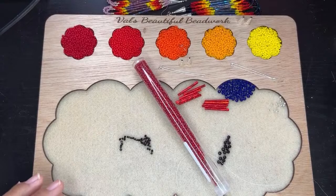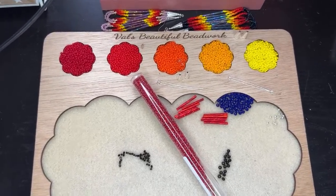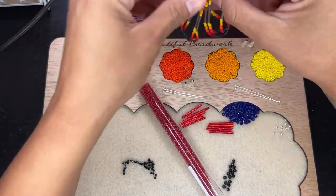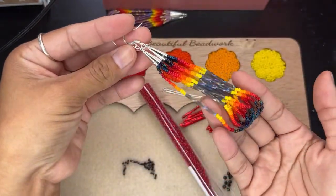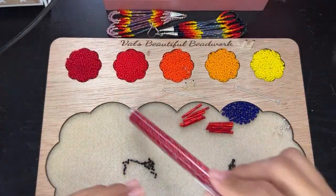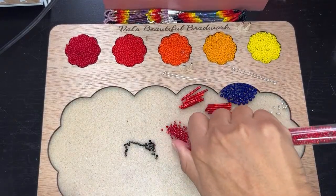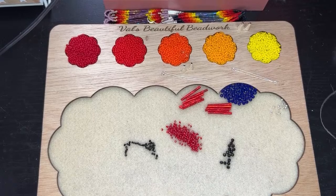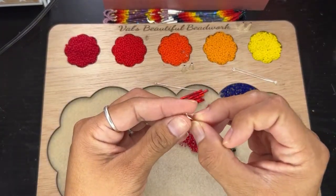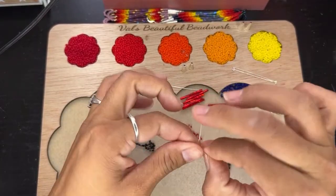Hey guys, how are you doing? I know it's been a while since I've done something here on YouTube. So today we're working on fringe earrings, something similar to these ones right here. We're going to do something exactly like this but in a different color. Last night I was on live, and today we're going to be working on another fringe earring. I decided to go live because it'll be a lot easier for me to upload a video here on YouTube since I'm always on TikTok going live.